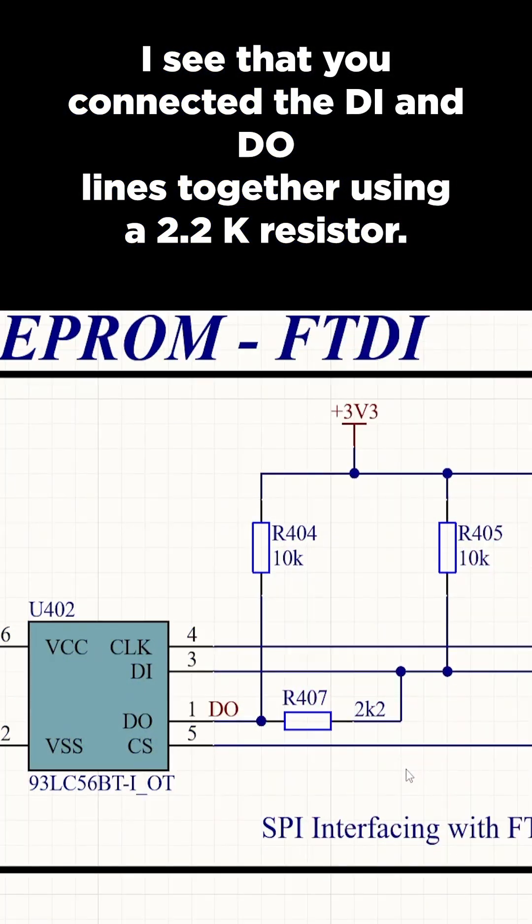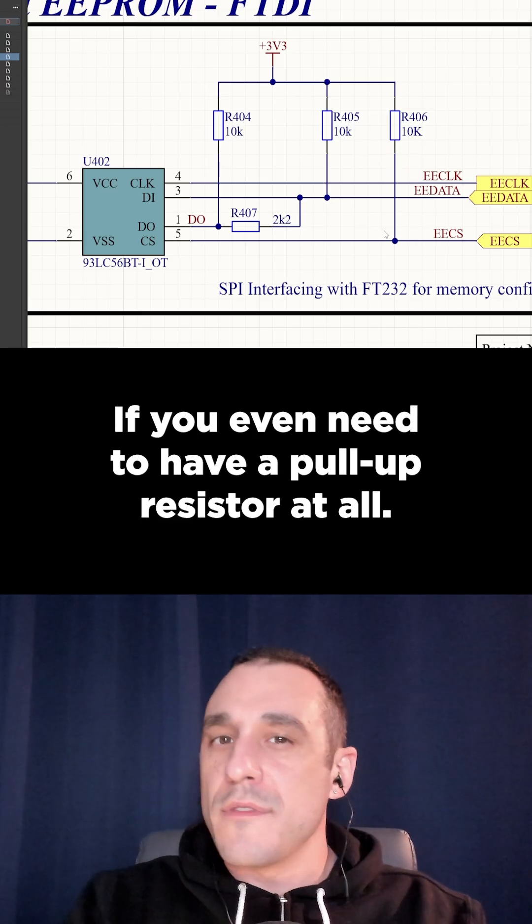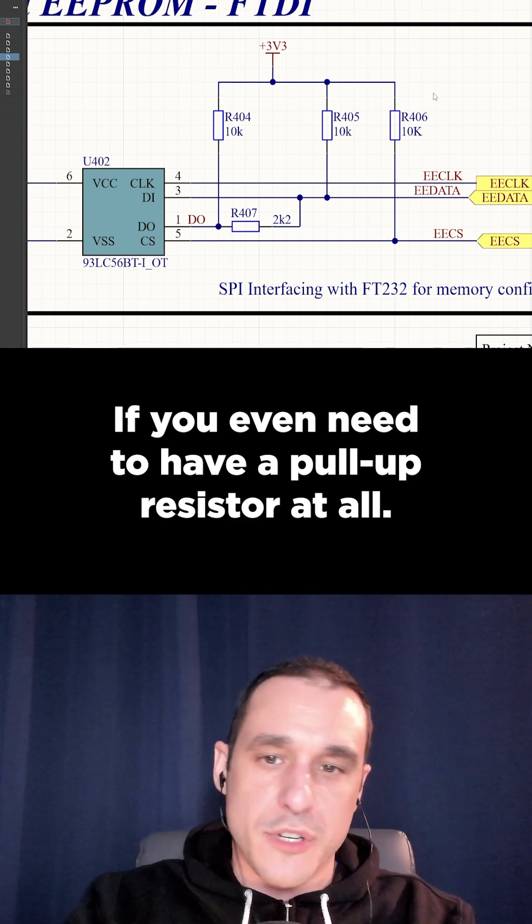I see that you connected the DI and DO lines together using a 2.2k resistor. Normally you would just have this on the chip select line, if you even need to have a pull-up resistor at all.